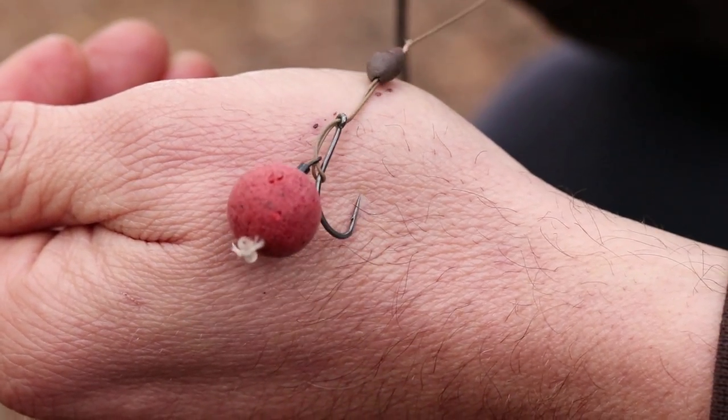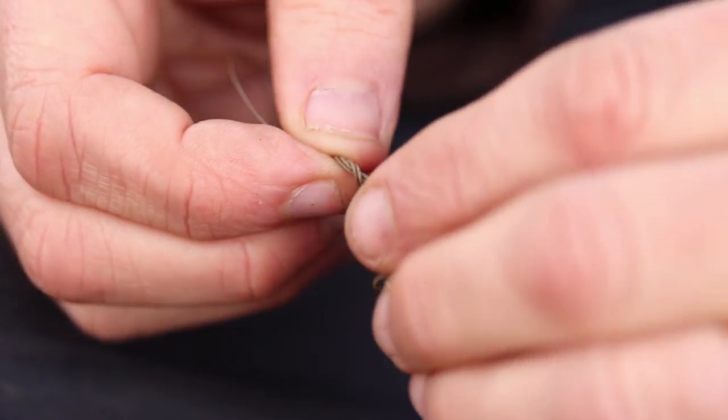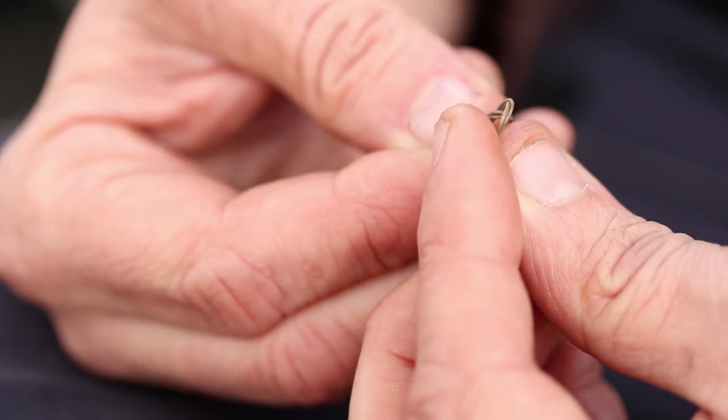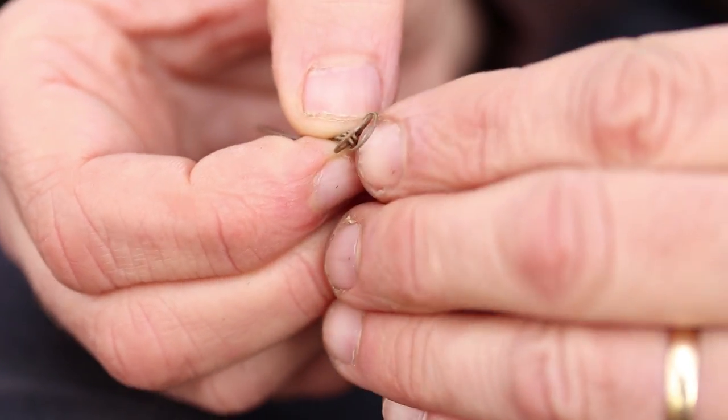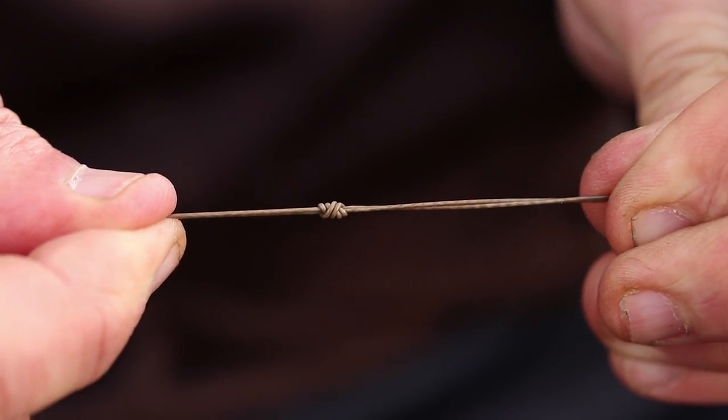It's called the multi-rig — it's quite well known now, a lot of people are out there using it. All you do is get a long length of hook link and tie a double loop up one end which is really short, and a double loop up the other end which is a lot longer.